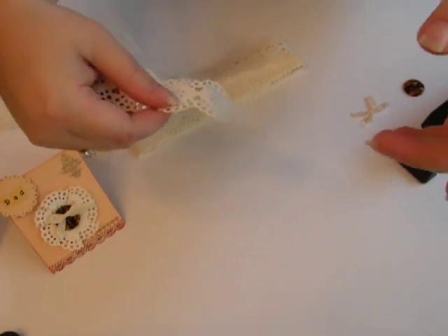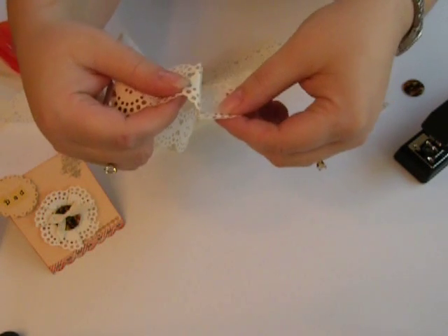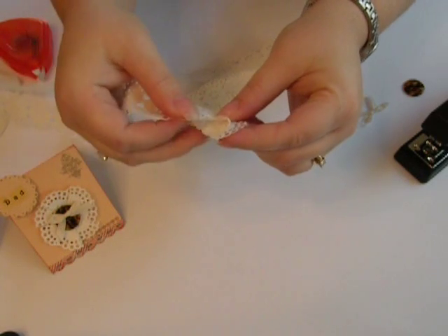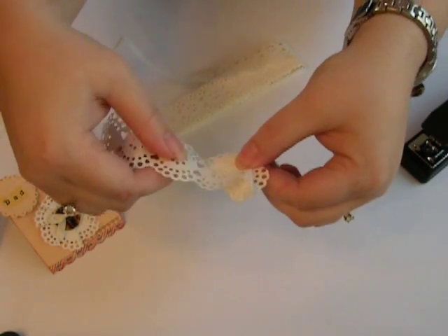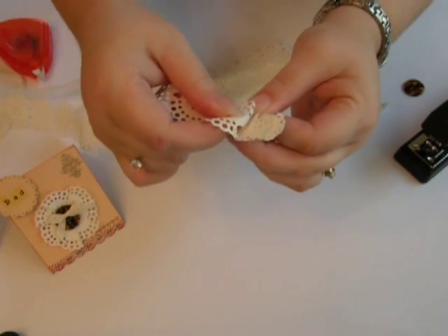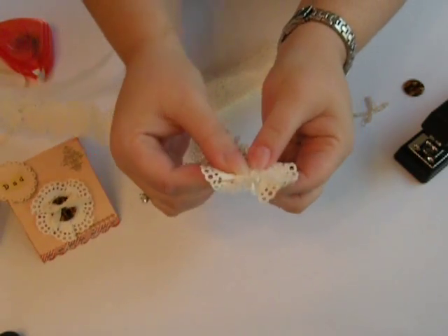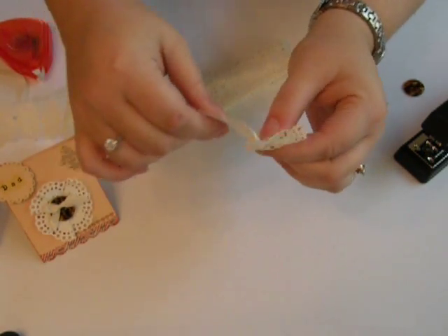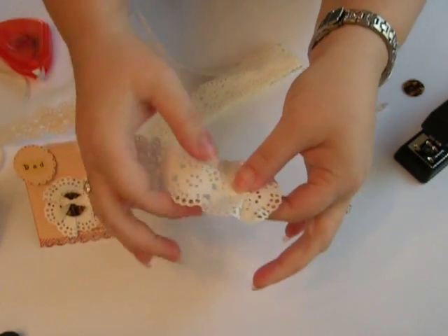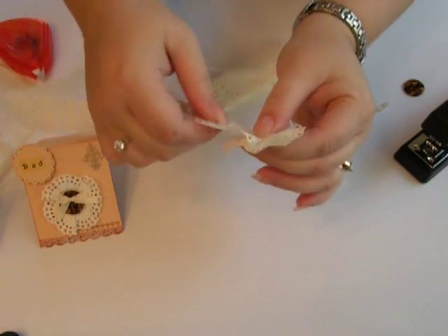All you're going to do with this — this is super easy, I don't even know why I'm making a video for it — is you're going to fold the first tip of it over so that you have a base, and you're going to turn the lace just a little bit. On the little lines here, all you're going to do is fold. You're going to fold again, you're going to fold again, and you see there's half a flower. You're going to keep on folding on that little line and pinching the edges in the middle as you fold so it won't fall apart.